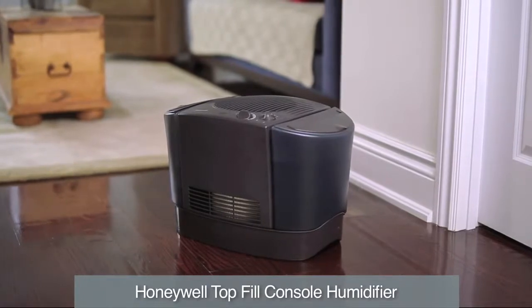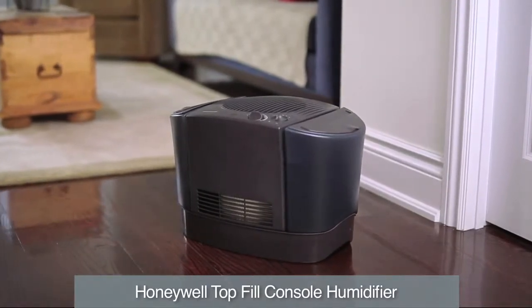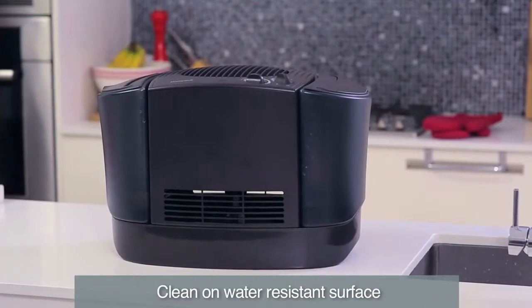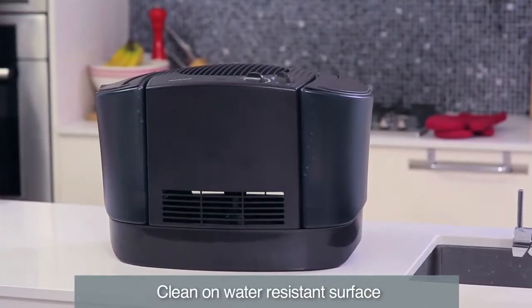Weekly cleaning is recommended to keep your Honeywell top fill console humidifier running efficiently. All maintenance should be done in the kitchen or bathroom on a water-resistant surface near a faucet.